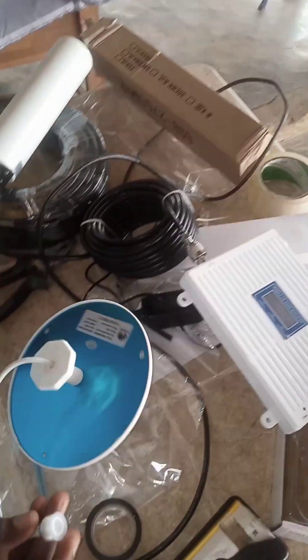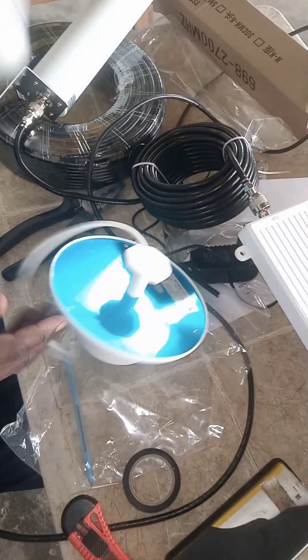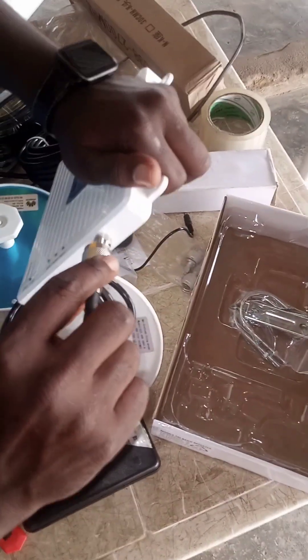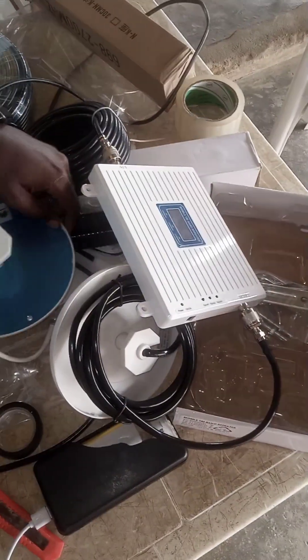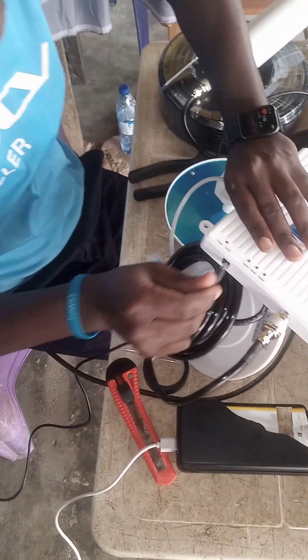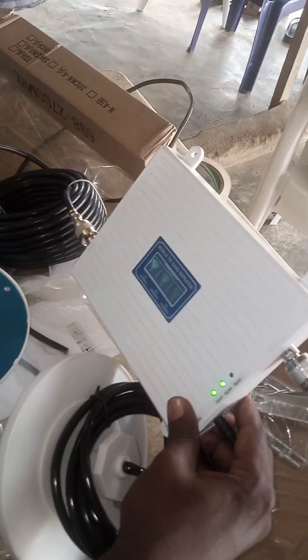If you are connecting only one single indoor unit in your network booster section, all you need to do is connect it to the other side, then connect the 12-volt power cable. Once the light is up and you raise the antenna, you can see that we have our network.